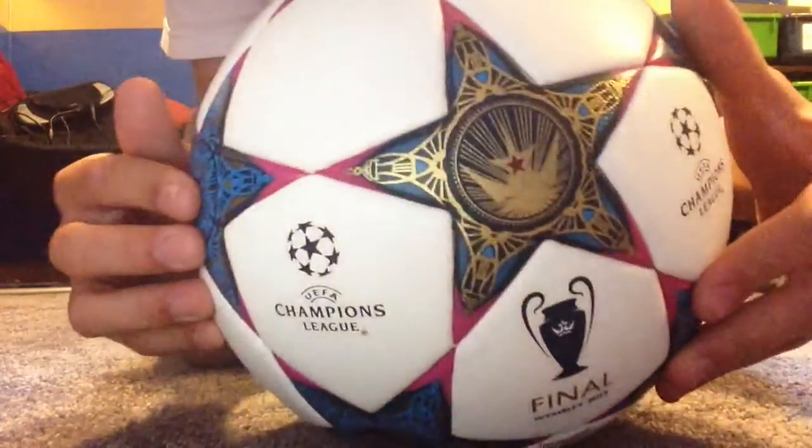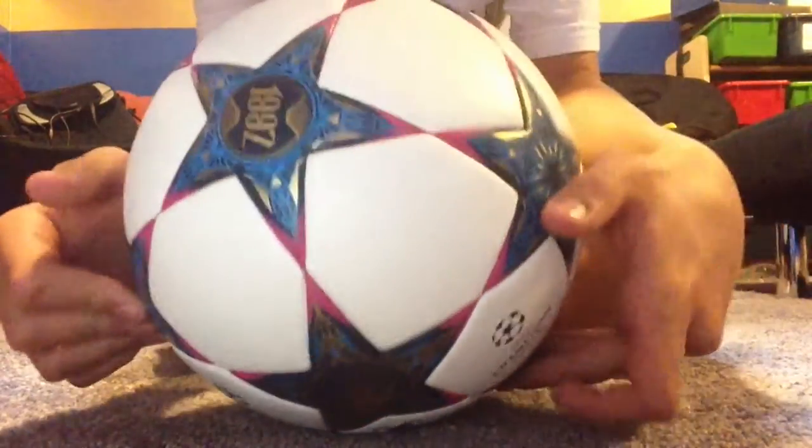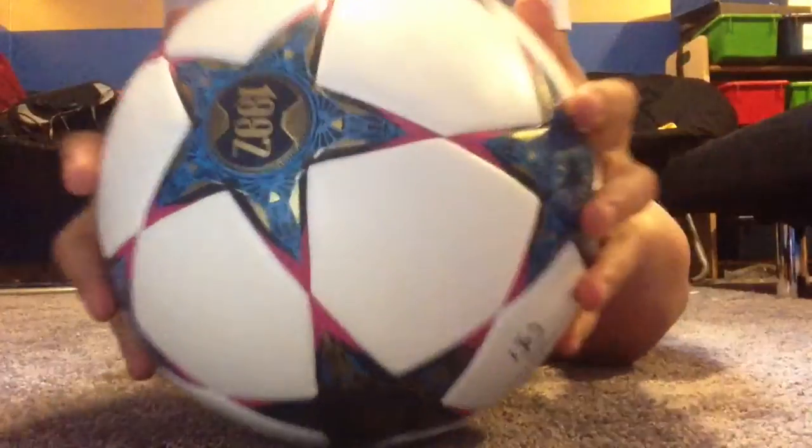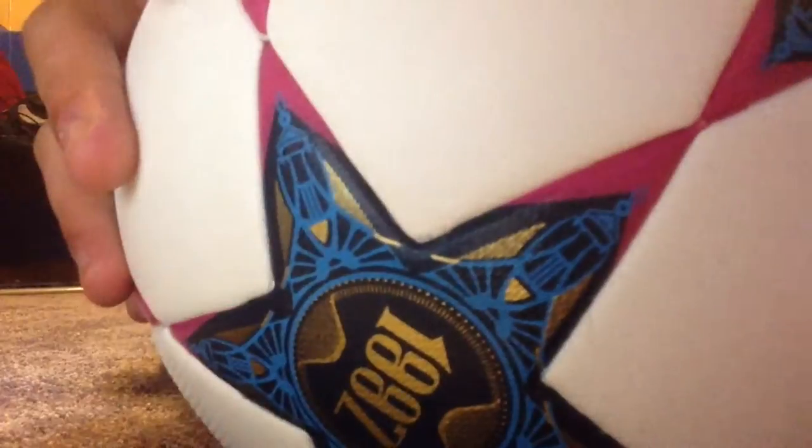I got this ball from a website called AliExpress for about $30. As you can see, it is a match ball — it is thermally bonded and it has all the little rivets and dimples.